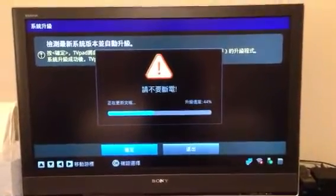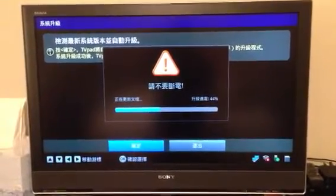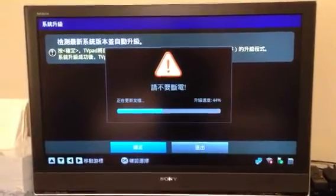As you can see, it's now at 44%, and this video will resume when it hits 100%. So stay tuned.